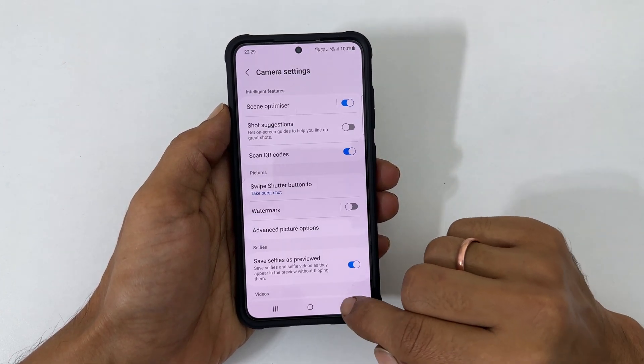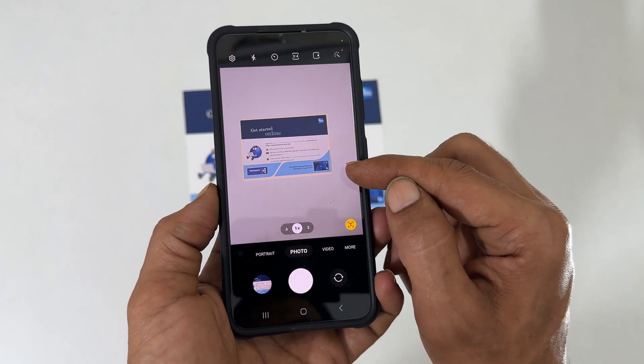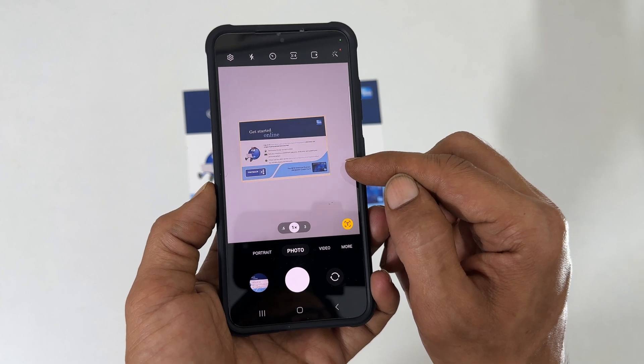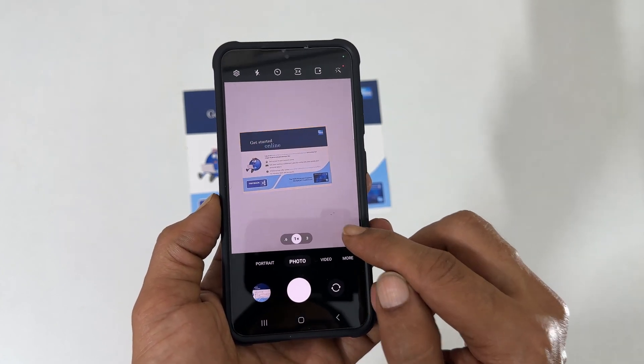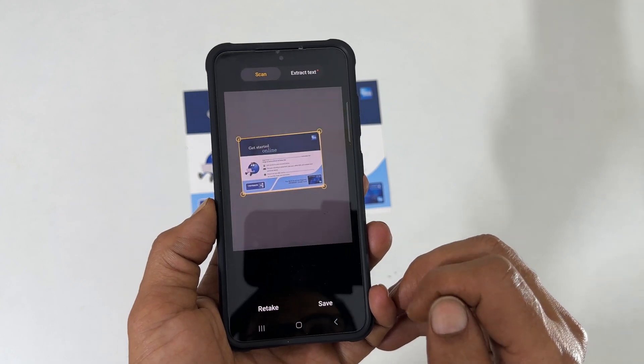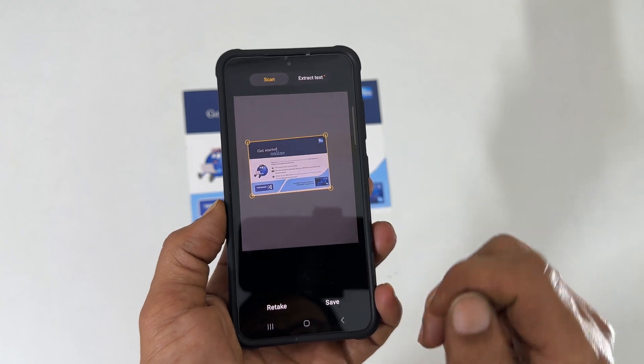To scan any document, position the document in the center of the camera view. The camera app will automatically detect the document. Press the T icon — you will get a preview. Adjust the corners to fine tune the scan output, then tap save.